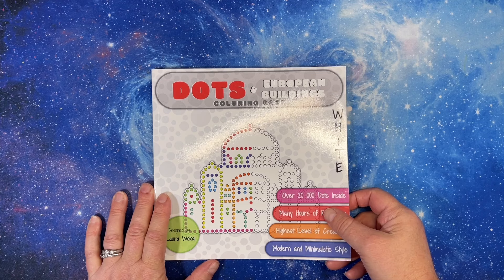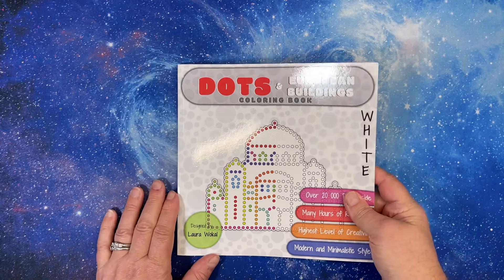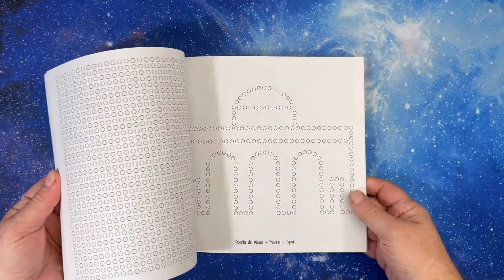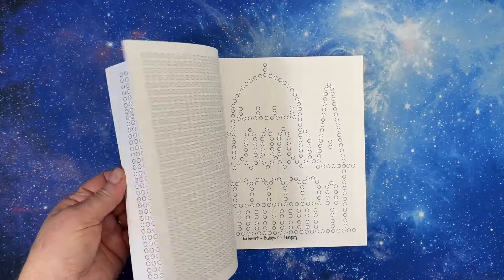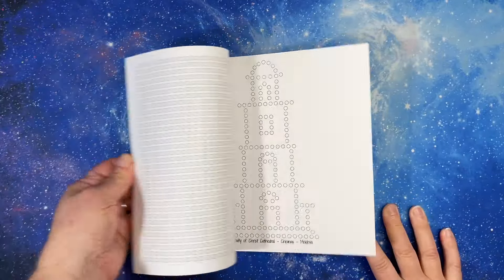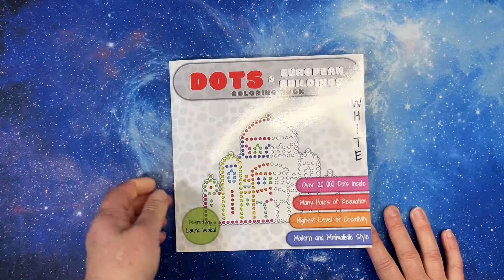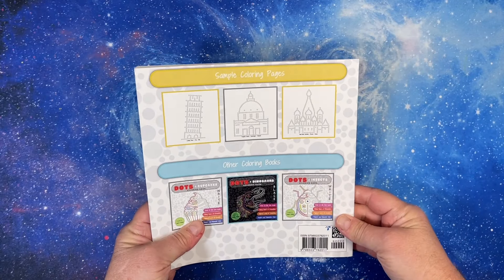I have Dots and European Buildings — the white version. She does have a black background version. This is by Laura Wolcall, who has tons of these books. I have the Halloween one also. You just color the dots — it's fun. Dots and Dinosaurs too.